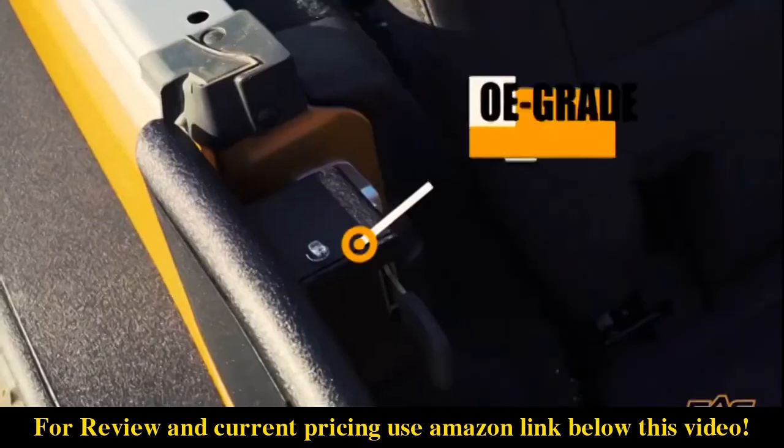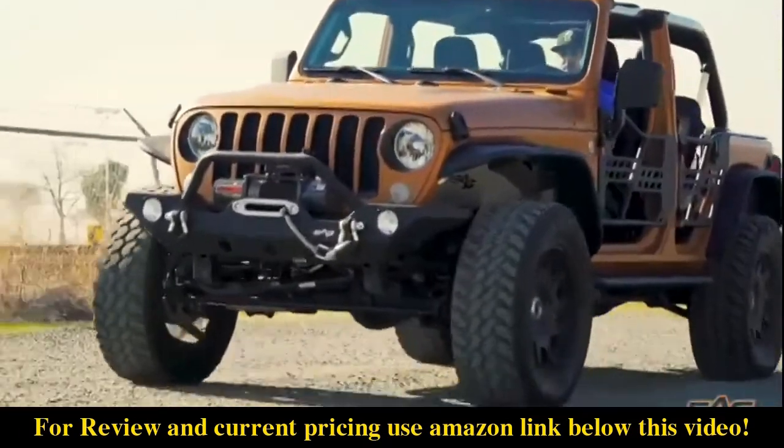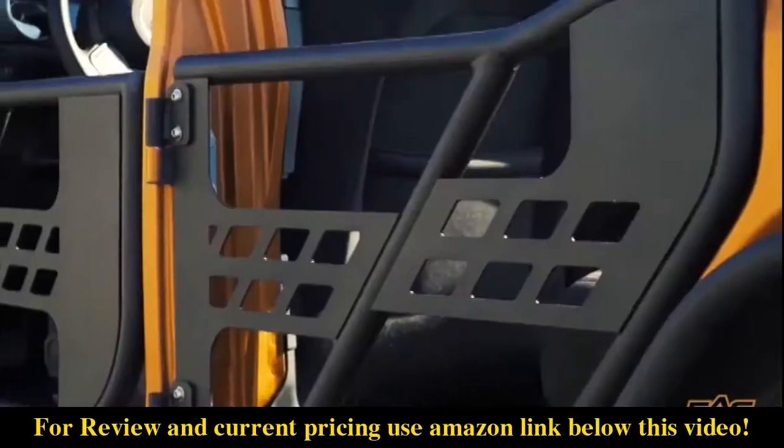The latches are OE-grade, matching the JL's door catches and are adjustable for reduced noise from rattling while driving. The hinges work with OE Jeep door hinges for easy installation and retention.